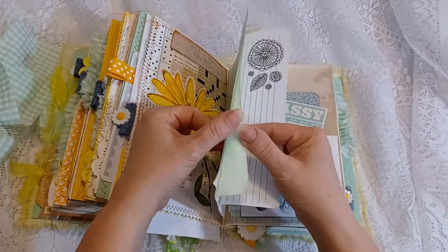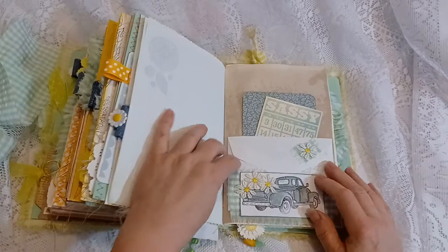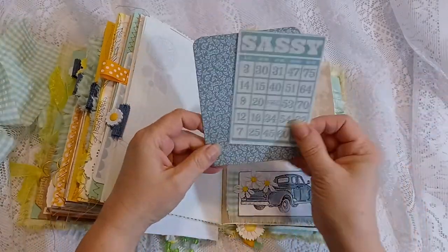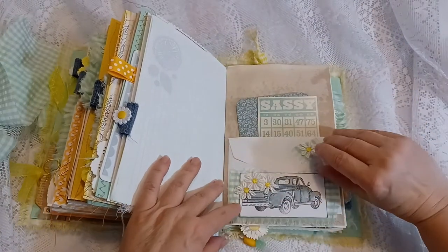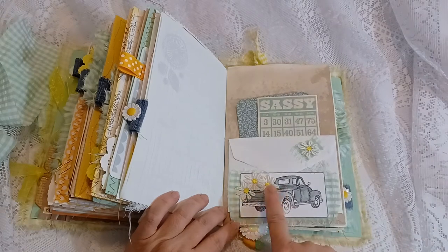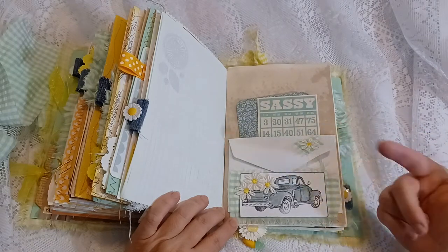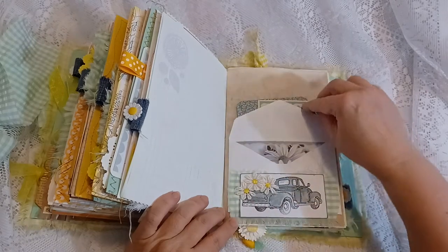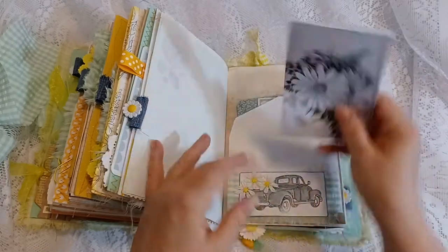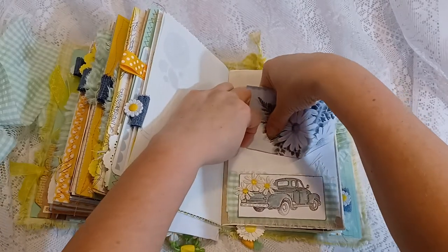There are about three or four graph papers and some lined paper. This is an envelope pocket with a bingo card that says 'Sassy.' This is just a journal card — I thought the colors complemented each other. This is one of my favorite stamps: an old '50 Chevy pickup. I added some fabric daisies on top of the mint and white gingham fabric, and it opens up so you can tuck it in and there's paper to write on inside. Some black and white images of daisies — 'Crazy for Daisies.'